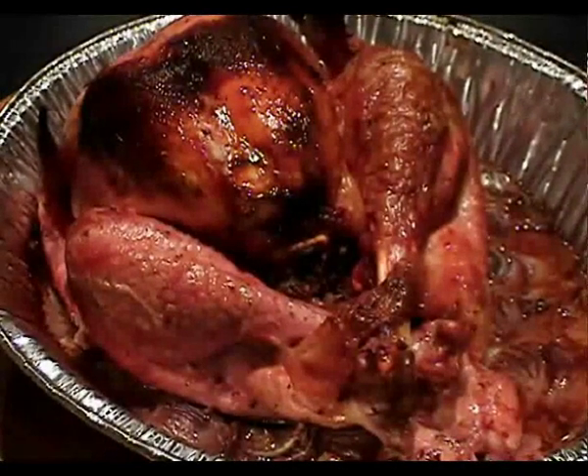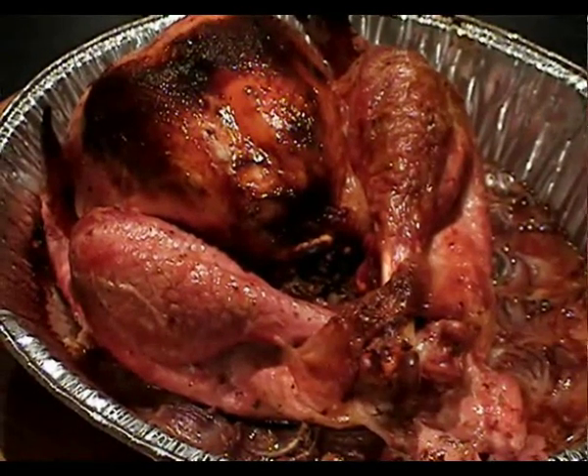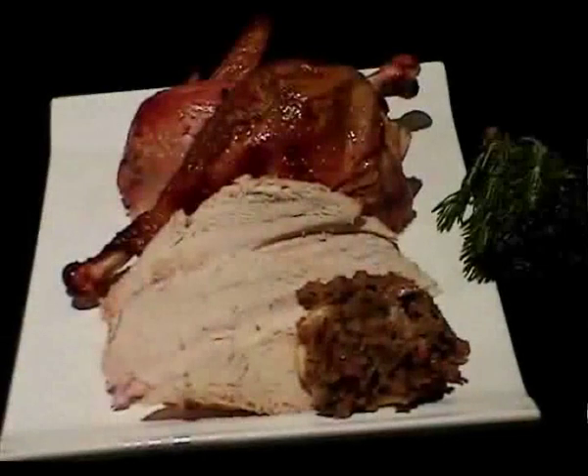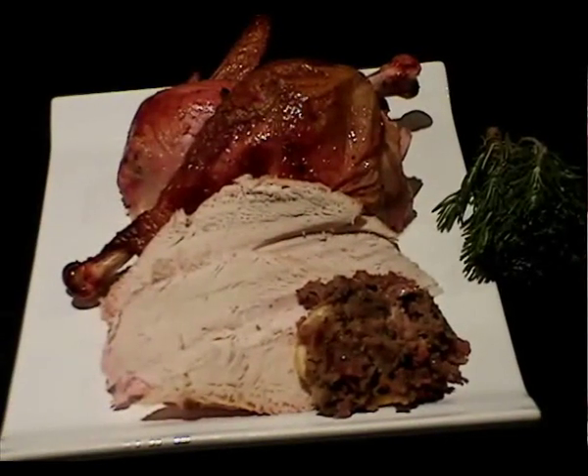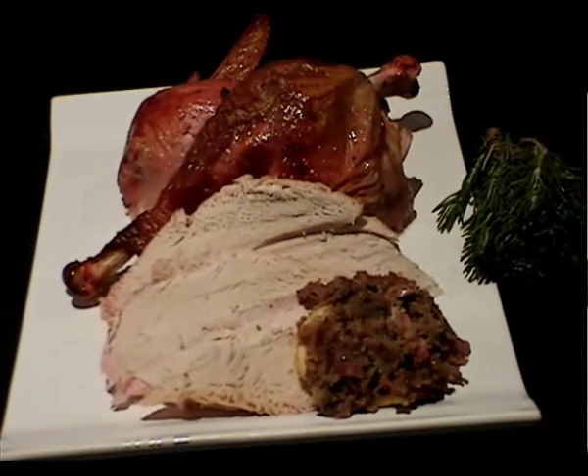So after two and a half hours, there's our stuffed turkey ready for carving. There it is folks — our roast turkey done on the heatbeads barbecue briquettes. All carved, plated and ready to be served.